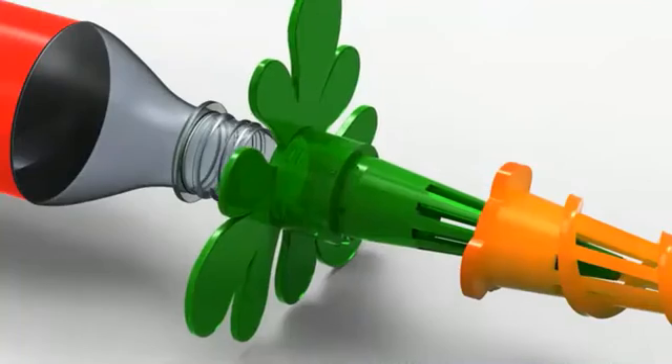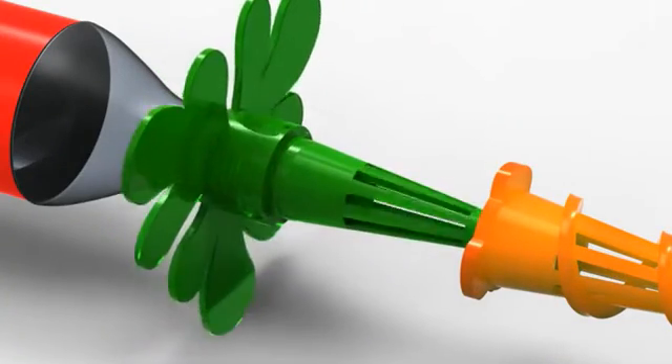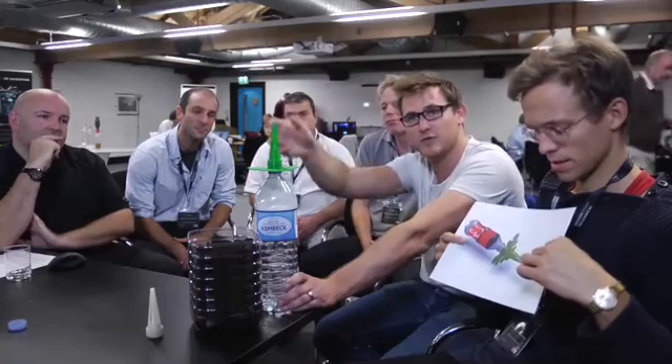The idea behind it is we have this main green part which screws on directly, then there will be a second part that screws on and allows you to adjust the amount of water flow. So if your plant requires regular water you can have it pretty much open so you've got the full flow, or you can close it to allow slow release of the water.